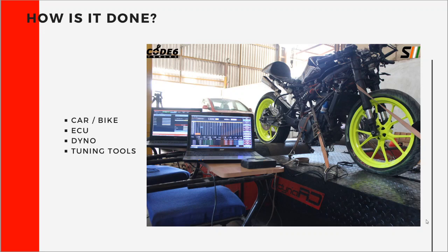If you wanted to do that, this is what was required. Even if you took a bike and bought the cheapest ECU, took your bike to a dyno, and rented out your tuning tools, you are still looking at nothing less than a couple of lakhs — the bike plus the ECU plus the rental, and the time it takes for you to learn.